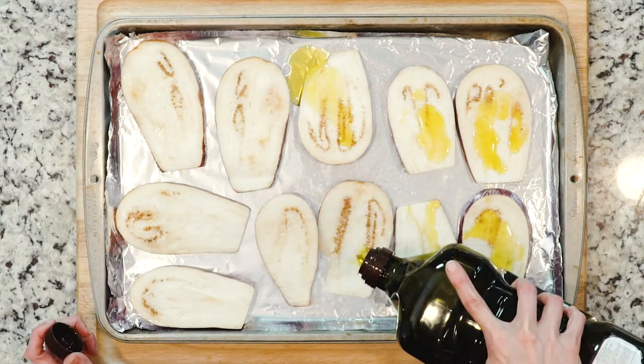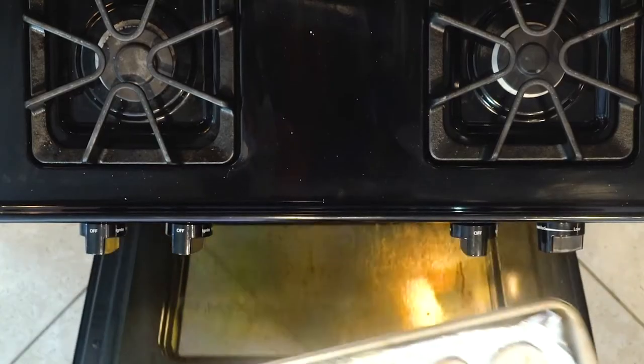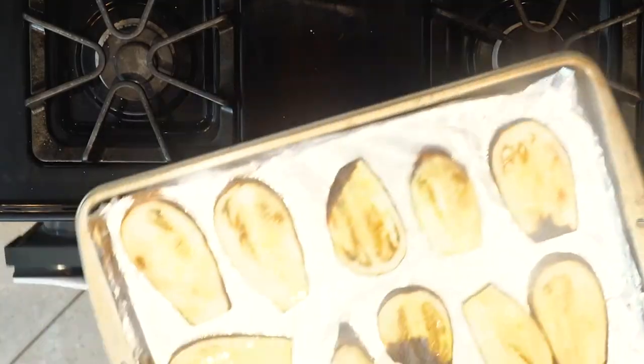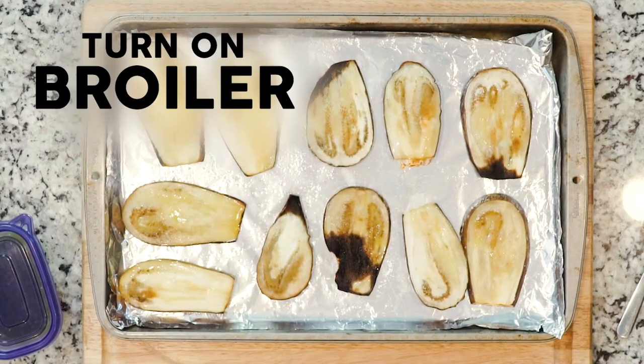Wipe the salt off the eggplant and drizzle with oil. When the oven is hot, place the eggplant in and roast for 20 to 30 minutes. When the eggplant is roasted to your liking, remove it from the oven and turn the broiler on.